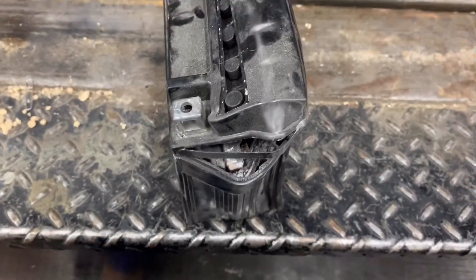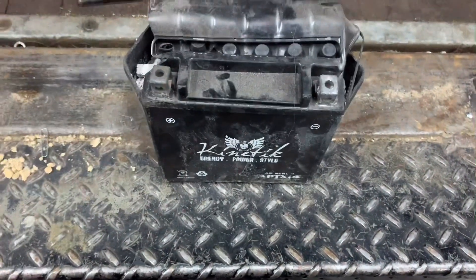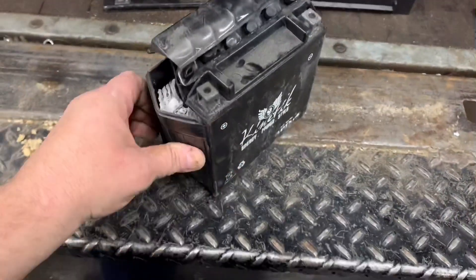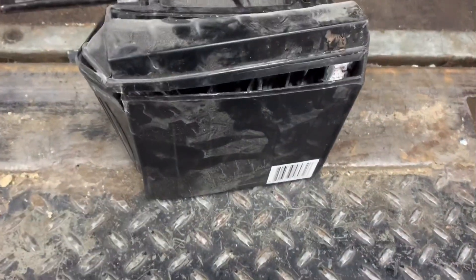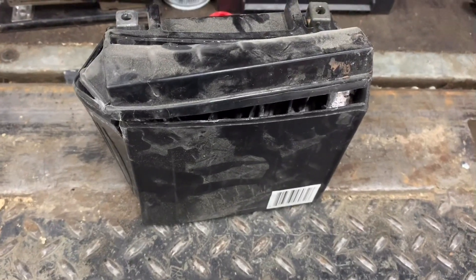Crazy — hydrogen gas is very explosive. An absorbed glass mat battery is supposed to be safer than a wet battery, but as we can tell, this one didn't have a good day.